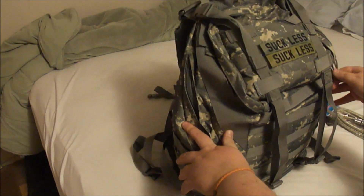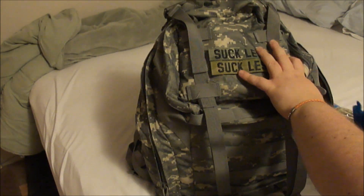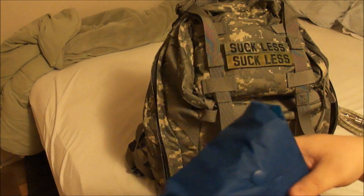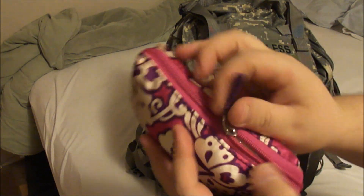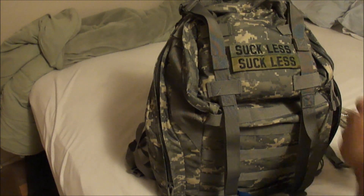Over here I only have a couple of things in this pocket: a poncho that I've never actually taken out of here — I think I should do that to see what I'm working with — and then the infamous feminine care products. Gotta take care of the ladies.